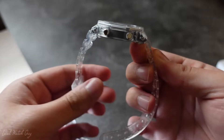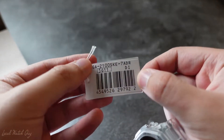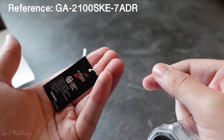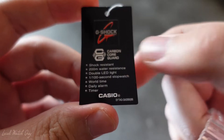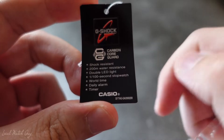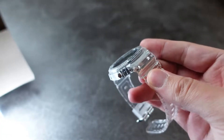And voilà, there we go. The reference tag fell off, but as you can see, it is the GA-2100SKE-7ADR — a very long and boring name. These are the features of the Casioke: shock resistant, 200-meter water resistance, double LED light, world time, second stopwatch, a daily alarm, as well as a timer. We all know what it does.